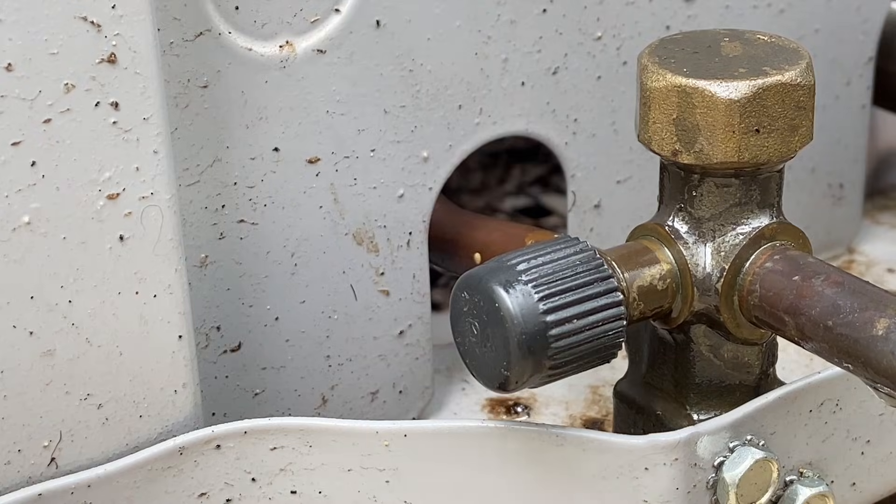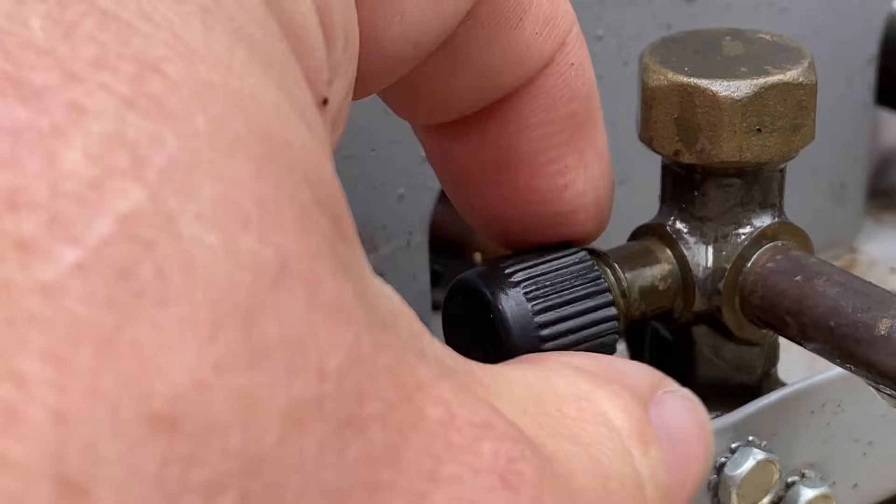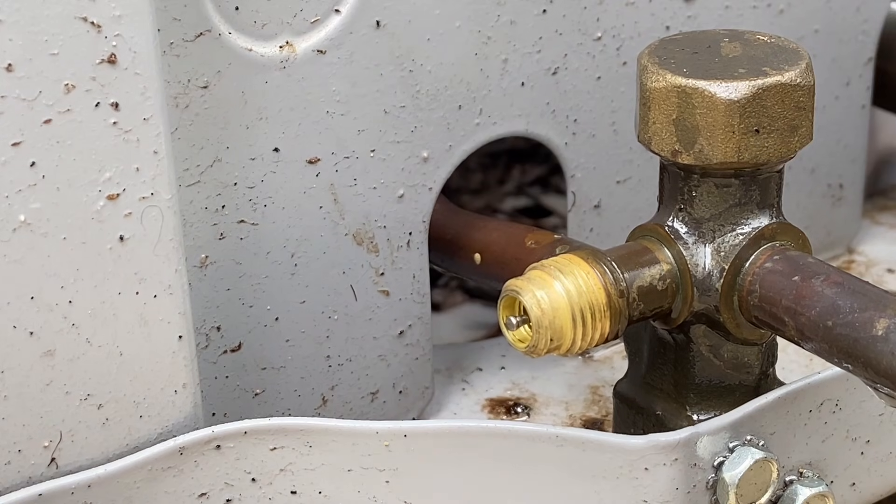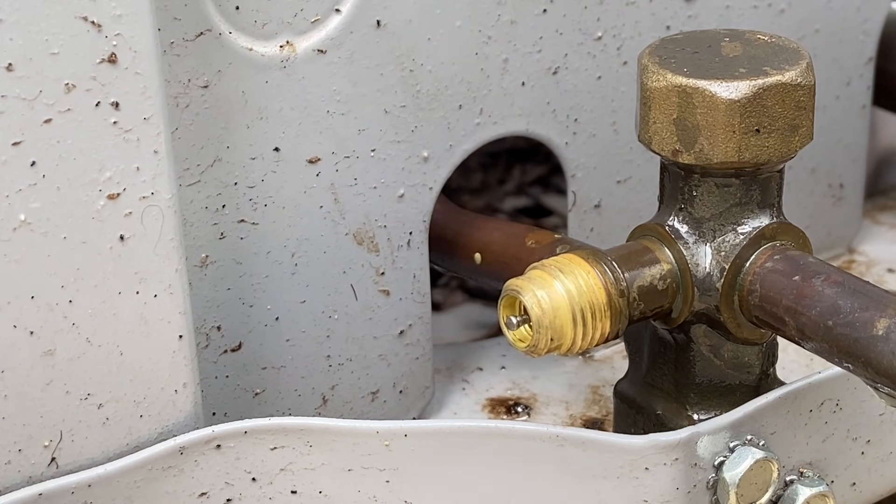Now we're going to do the same thing on the high side. Here's a trick: this high side gauge is the one more likely to cause an issue. This is going to be high pressure liquid refrigerant — it's going to be changing state from liquid to vapor. This is the one we have to be careful about.